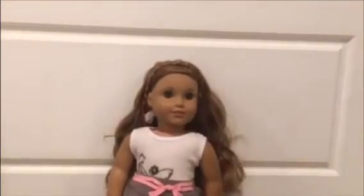So this is my doll Leah, but I renamed her Maddie. So let's get into it.